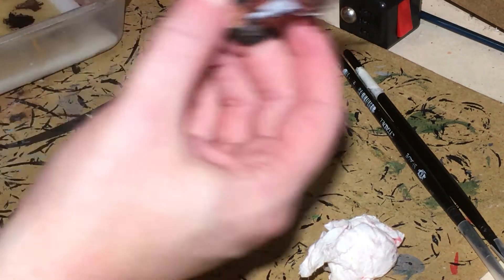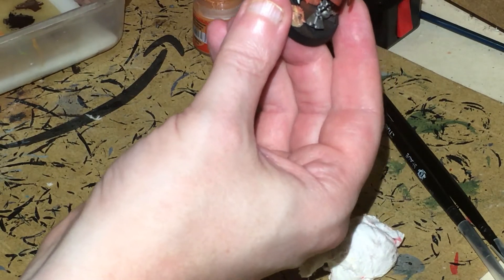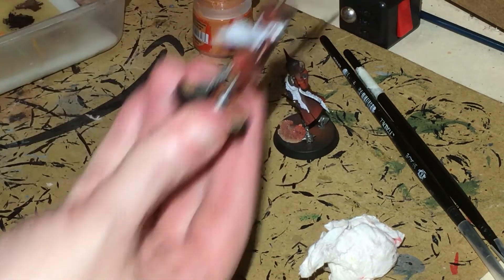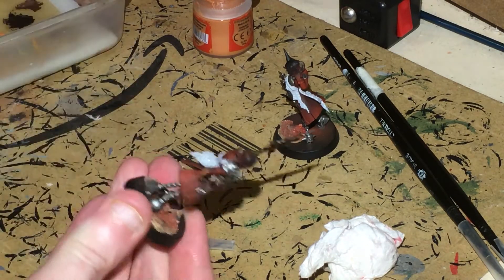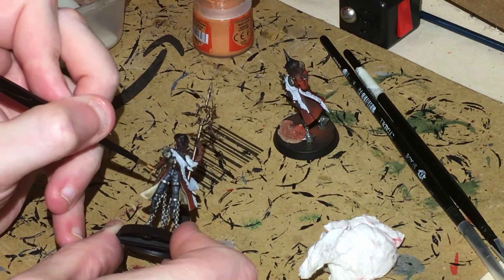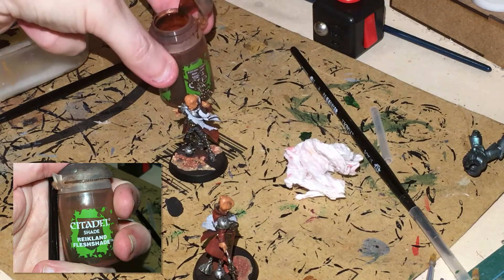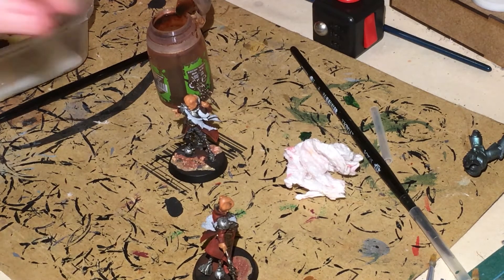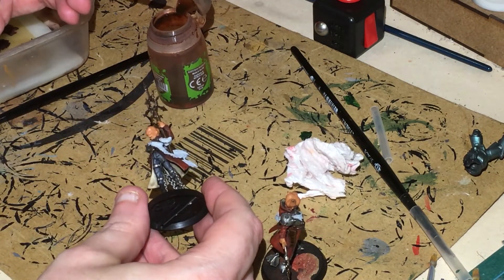Get out your Ratskin Flesh — you can use Bugman's Glow if you want to. Thin it down and paint the flesh. This is going to be completely different to what I've done on the others where I used contrast paint. In this one we're going to be doing a bit more of an old school technique. Next up, put Reikland Flesh Shade all over the flesh — I put three layers of Ratskin Flesh on, so just be careful with it.